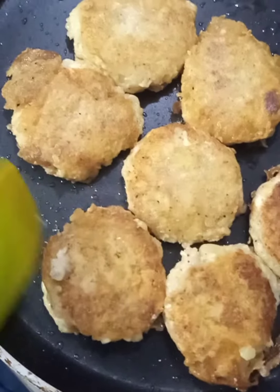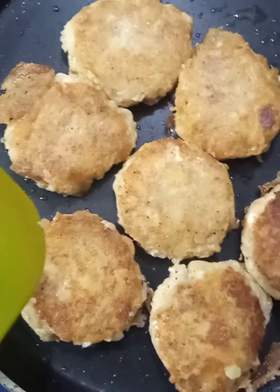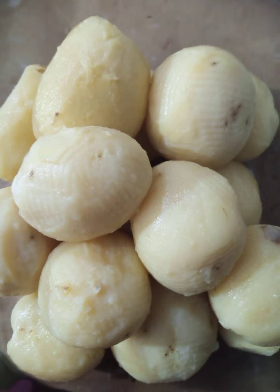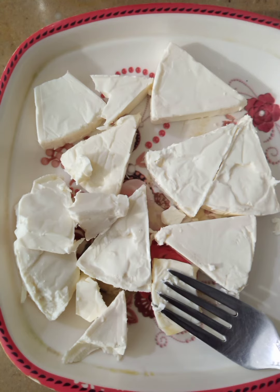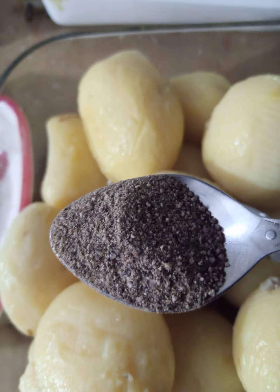Hello friends, I'm Jemela. Potato, cheese, chocolate recipe, potato, cheese, and black peppers.